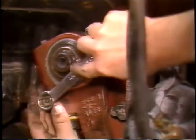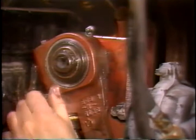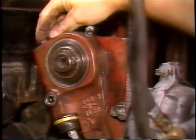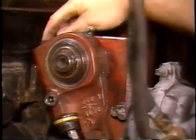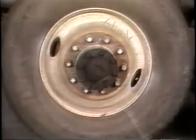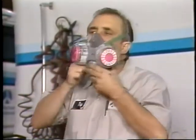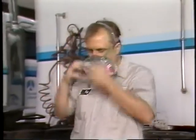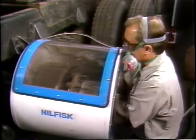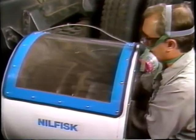If the vehicle has Rockwell automatic slack adjusters, begin by removing the pawl. Then use a wrench to turn the manual adjusting nut on the slack adjuster until the brake shoes are fully retracted, then remove the wheel end components. When working around brake dust, make sure you wear an air purifying mask. If possible, use the enclosed cylinder vacuum ventilation system to reduce the potential risk of dust from the brake shoe — this applies to both asbestos and non-asbestos linings.